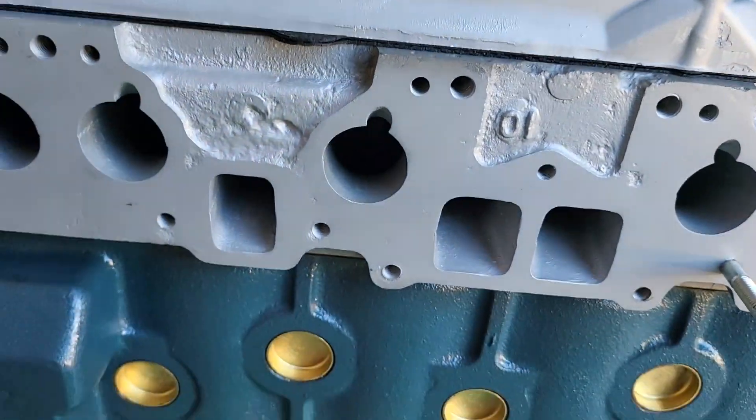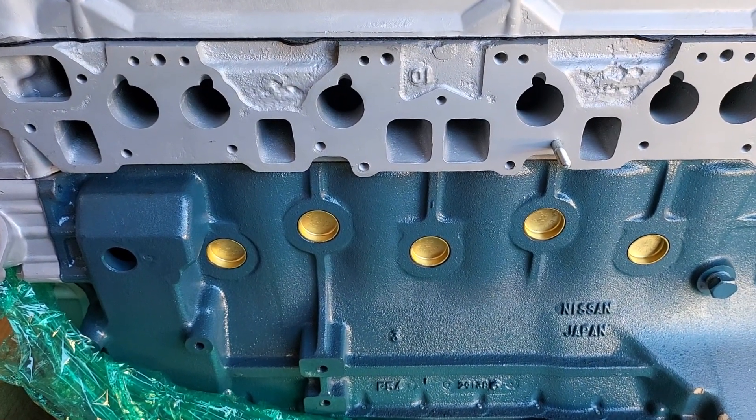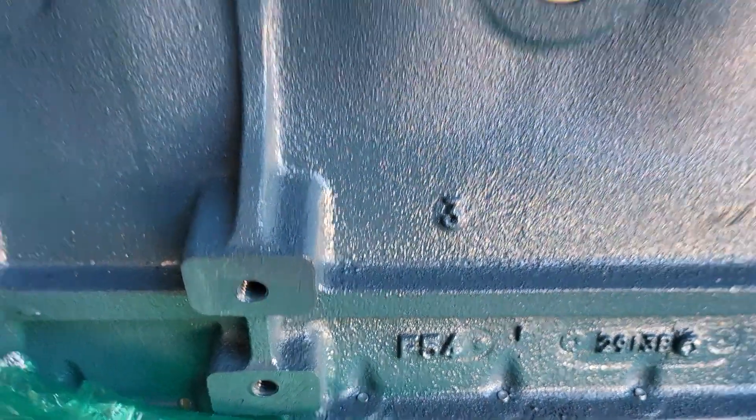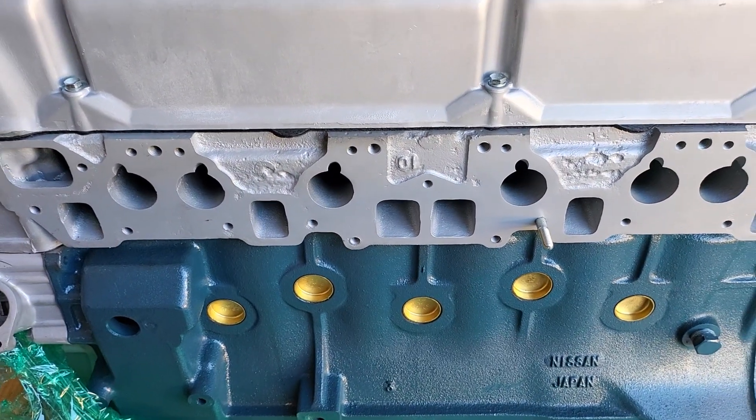I hope that helps you identify your engine. If you have any other questions let me know. The L26 and L24 will read P30 (P as in Paul) down there, but that's how you identify the L-series six-cylinder engines.